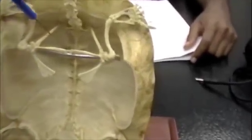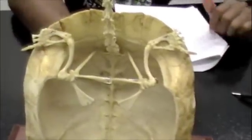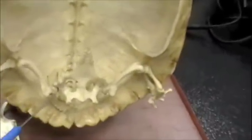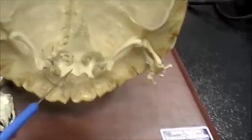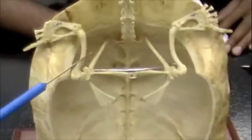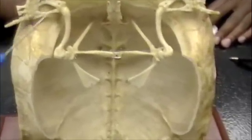And the acromion are these back here. Acetabulum is here. And the pubis. Humerus. Ulna, radius.